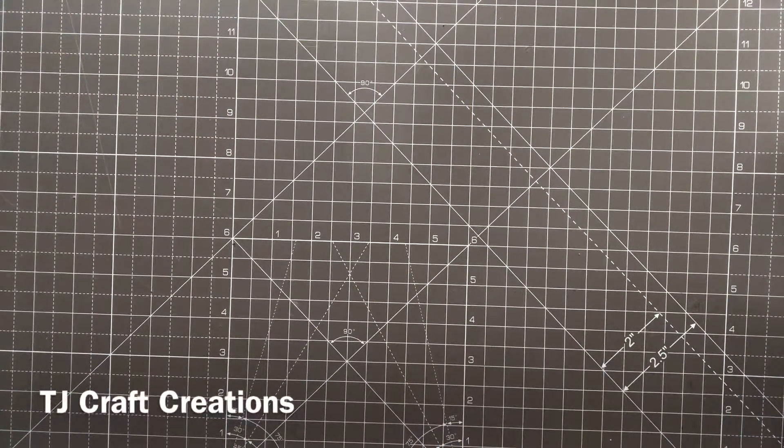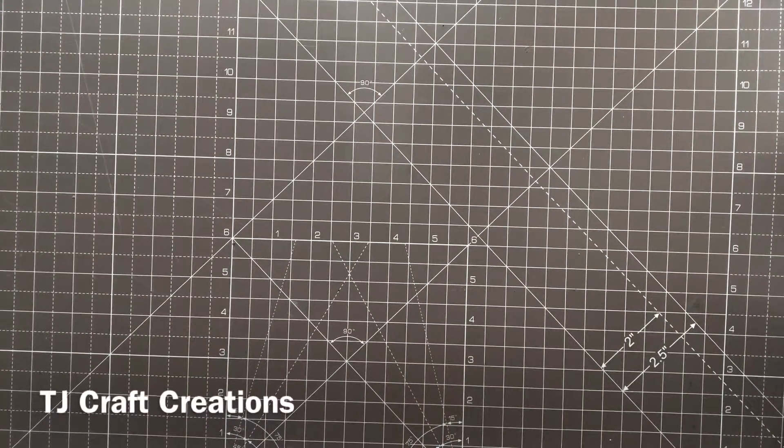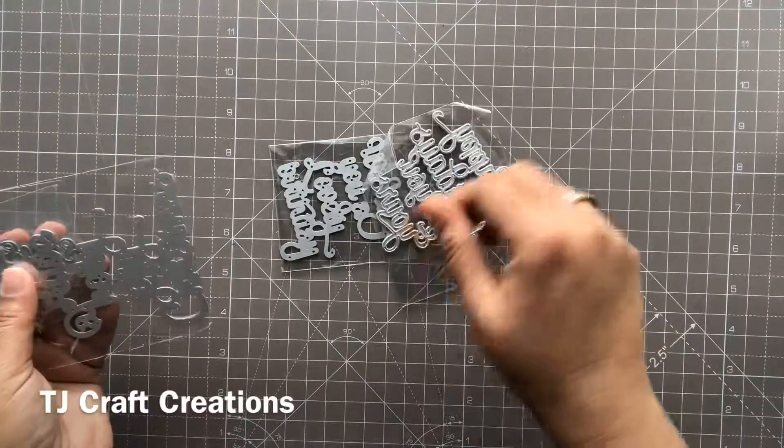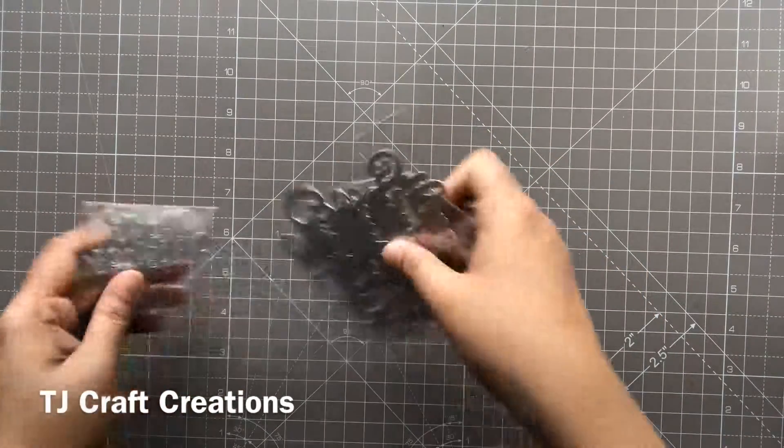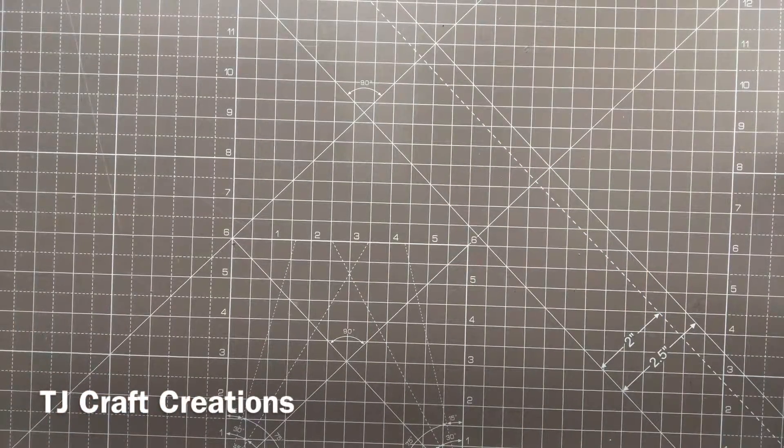Hi friends, this is Julie from TJ Crowd Creations and today I'm here with a DIY video on die storage. I get most of my dies from AliExpress and they come in tiny plastic pieces like this. It's very easy to lose them if you just keep them like this, and it's quite difficult to go around checking which die you have or which one you want.